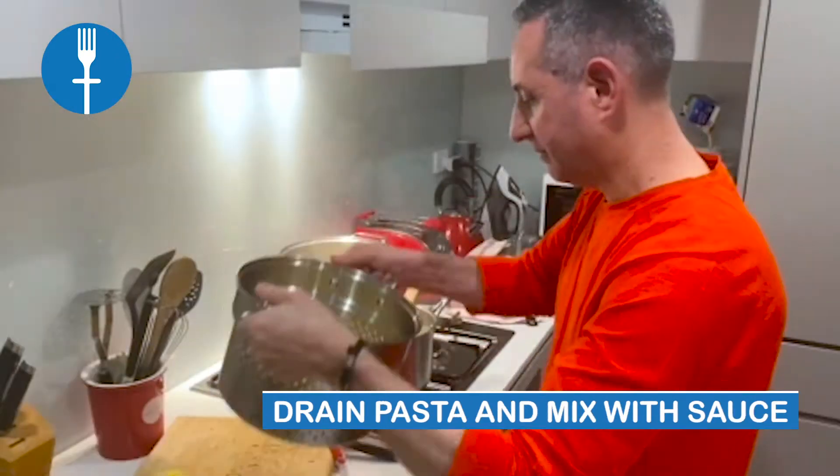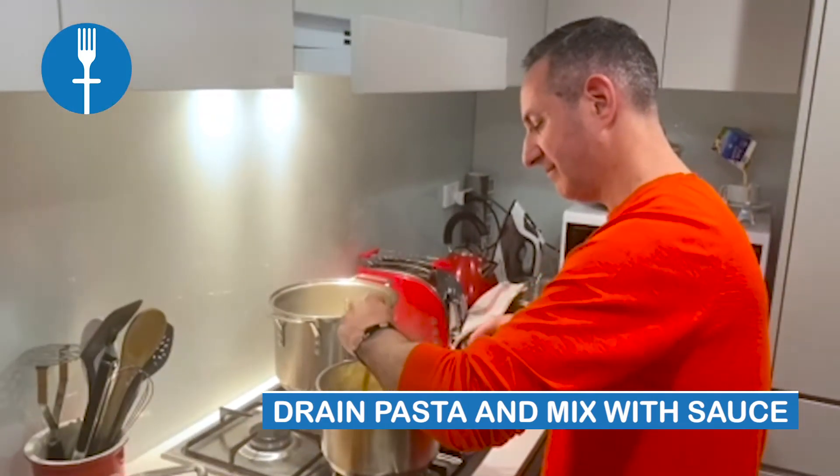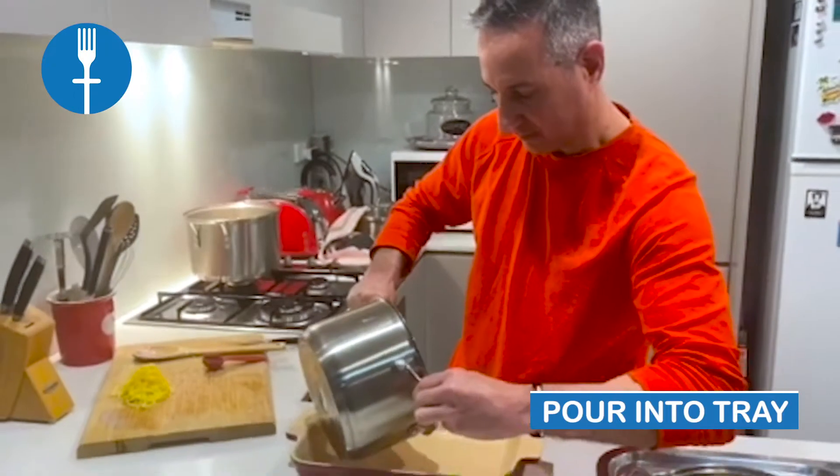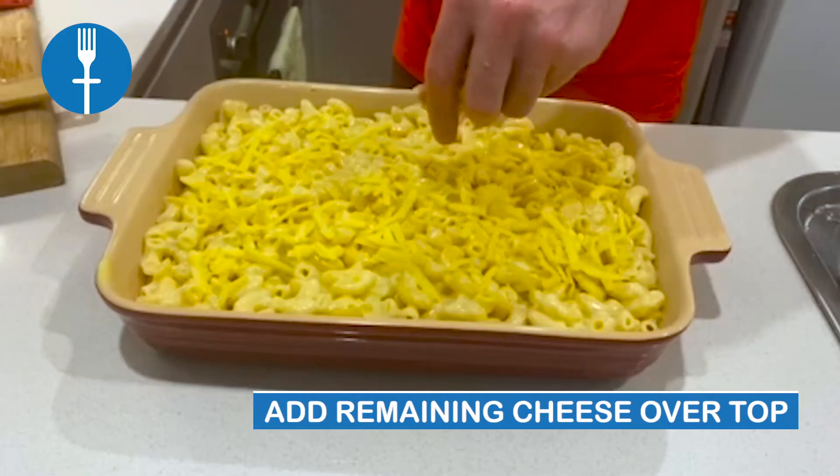Once the sauce is done, drain the pasta and stir it into the saucepan with the sauce. Once mixed, pour into the pan and even it out. Add the remaining shredded cheese to make a crispy top.